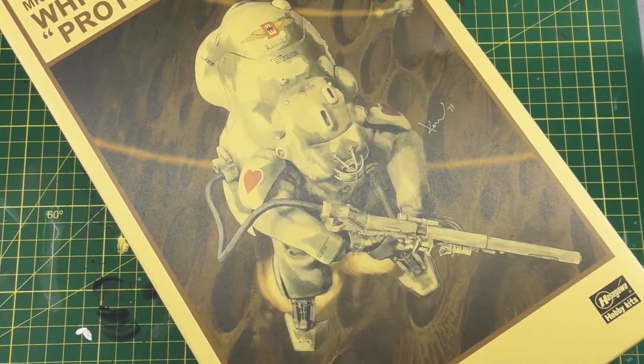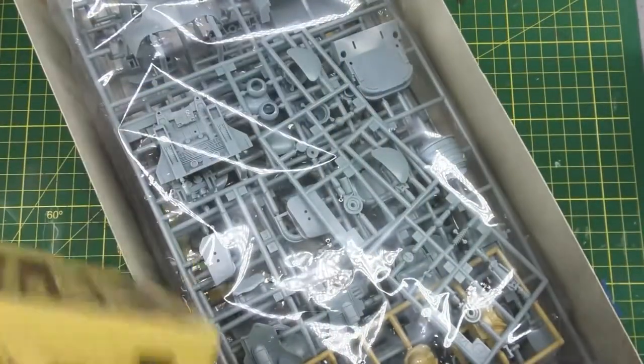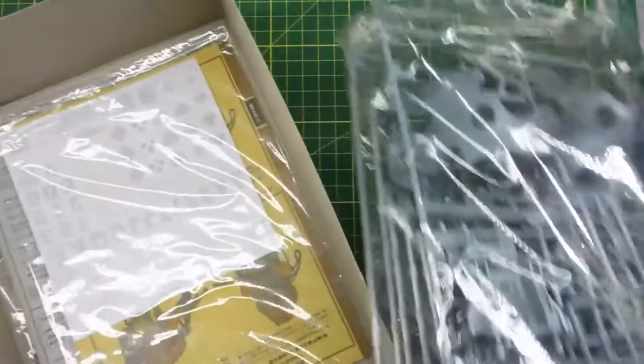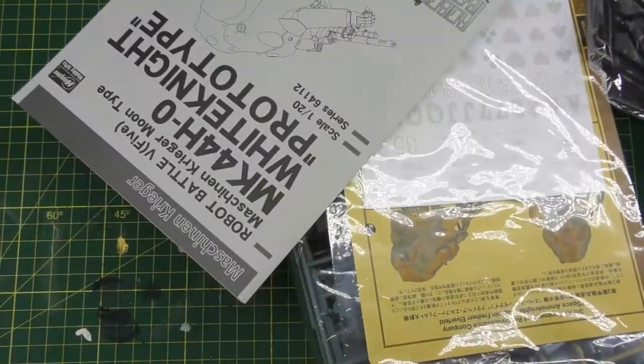Something a little different today — I'm going to be teaching you how to make a base. This base is for a specific miniature I picked up for myself. I don't want to paint 40K for myself purely because I paint it almost every day for commission. I saw this miniature and wanted to try it out because I've never really seen anything like it. It's a White Knight Prototype Mech made by the Hasegawa Corporation — a Japanese company.